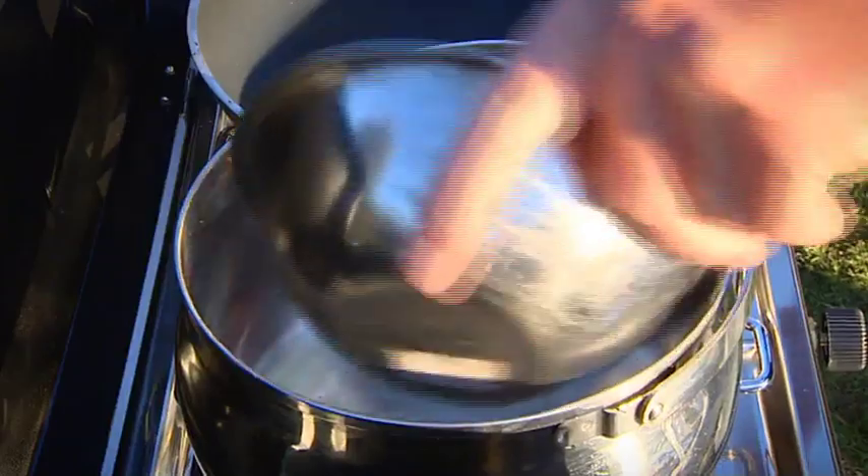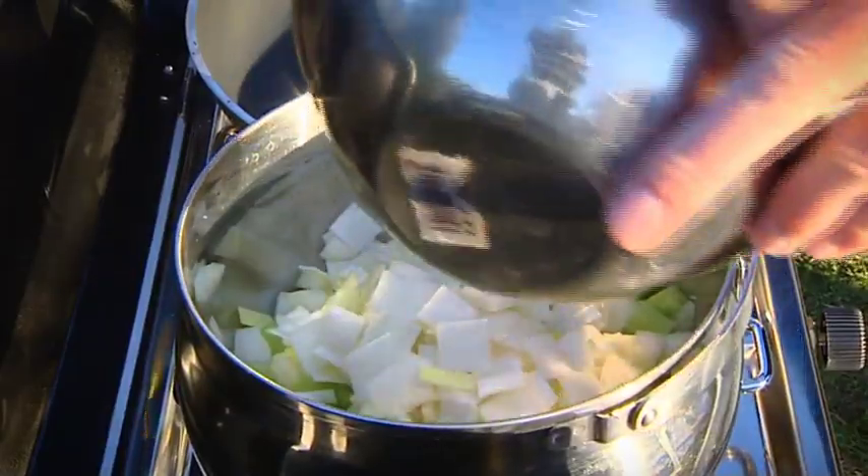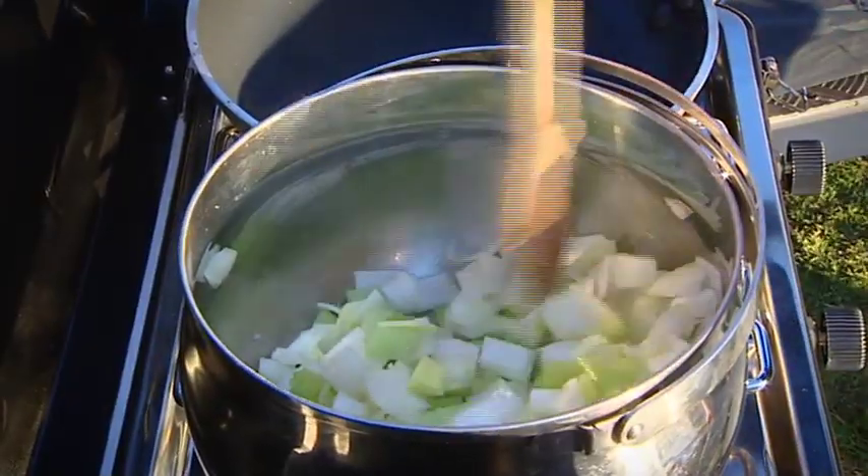First we're going to sweat off our onion, our celery, our leek, and our garlic with no color, and that's going to draw the most flavor out of those vegetables.